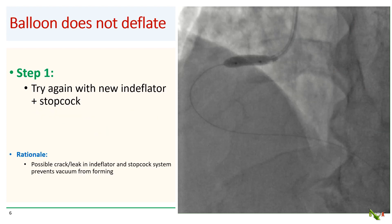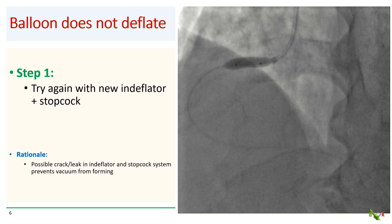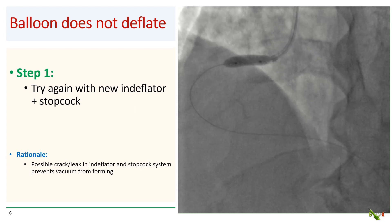A non-deflating balloon is an extremely rare complication. The first thing you do is to try again with a new inflator and stopcock system. The idea is that your old inflator could have had micro cracks and leaks that are preventing it from building up sufficient vacuum to draw out the contrast from the inflated balloon.